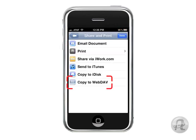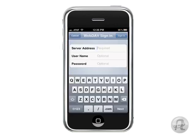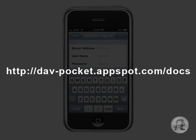Down here, you'll see 'Copy to WebDAV.' Now we need to connect to Google's DAV by typing in the address they've set up. Type in: http://dav-pocket.appspot.com/docs. Don't forget you can pause this video if you need to stop and type it in. I know that doesn't look like a Google address, but it is — if you point your browser to appspot.com, you'll see the familiar Google stuff.